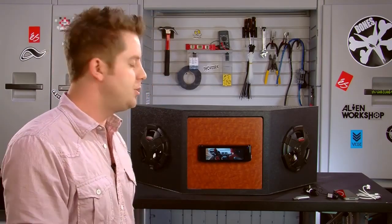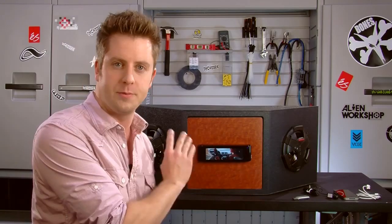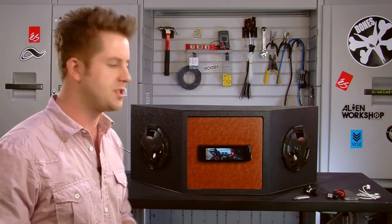Also, the 77 has dual zone. So if you have a dual screen setup — maybe a flip-down television or headrest screens in the back — the dual zone feature lets you listen to a different source in the front seat while your passengers in the back are watching a DVD. And that's all done right from the same receiver.